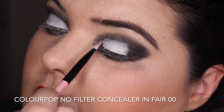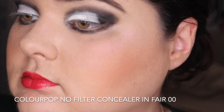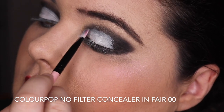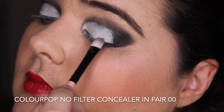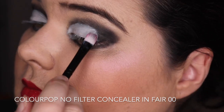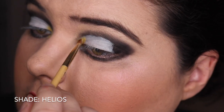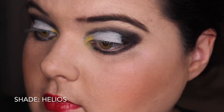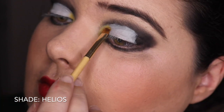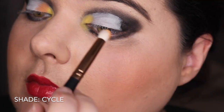Now we're going into the cut crease portion. Laying down the concealer, I'm just trying to make it a really nice white opaque base. I'm wondering if there's a better white concealer to use for this - let me know if you've got any recommendations. This is the part where you can see the inspo from Nicole Tate. We're going in with Helios - that yellow - putting that on my inner corner and a little bit into the middle. Then going into the shade Cycle, which is this orange, packing this on next to that.